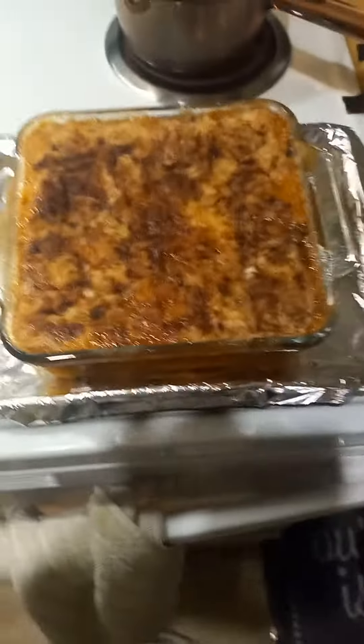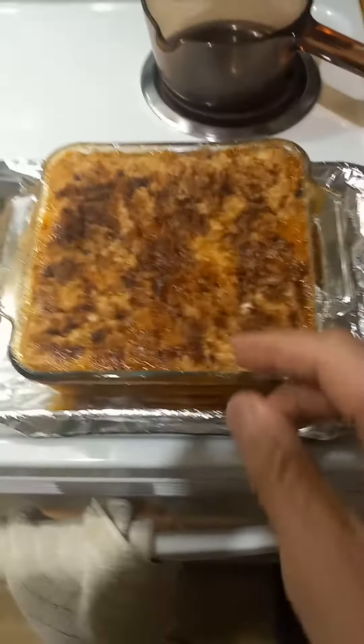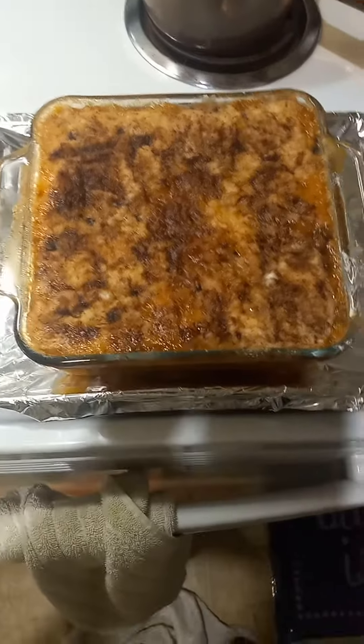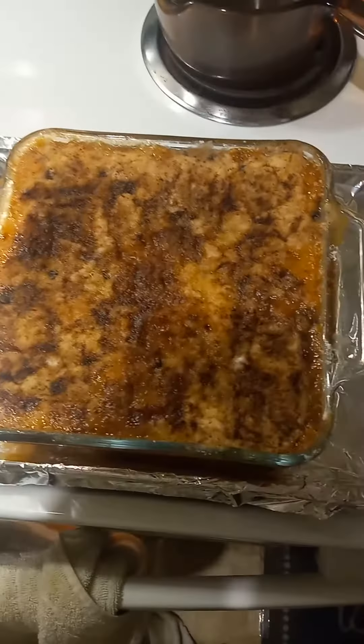So what I did — this is what they call a dump cake, a dump cobbler. Very easy. You can do it with about any type of fruit.